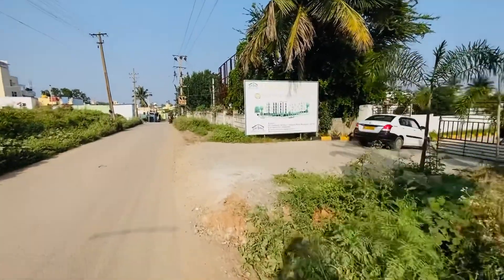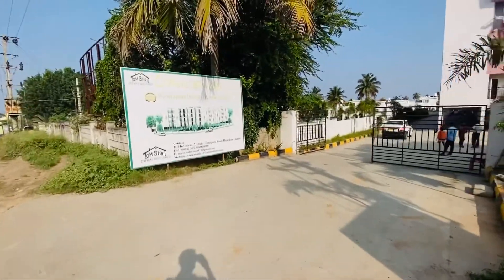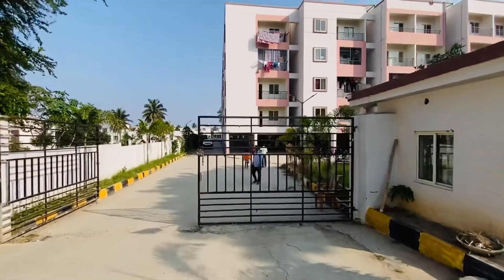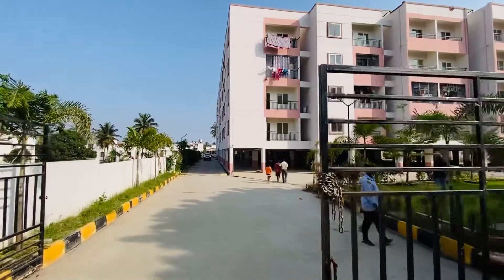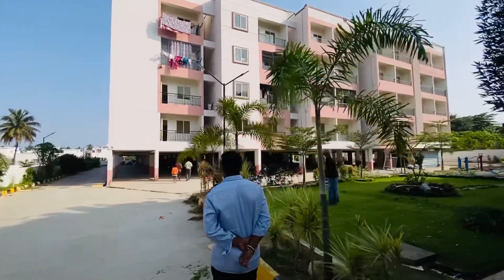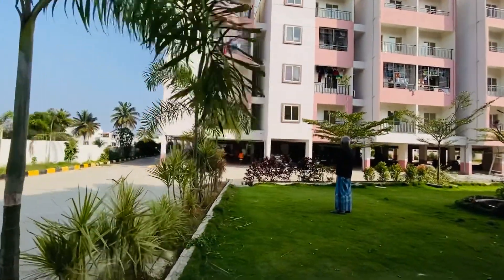Hi friends! I am here today. I am doing a home tour video in Kainyavrash. I am going to arrange my apartment. This is my apartment. I am going to visit my apartment.